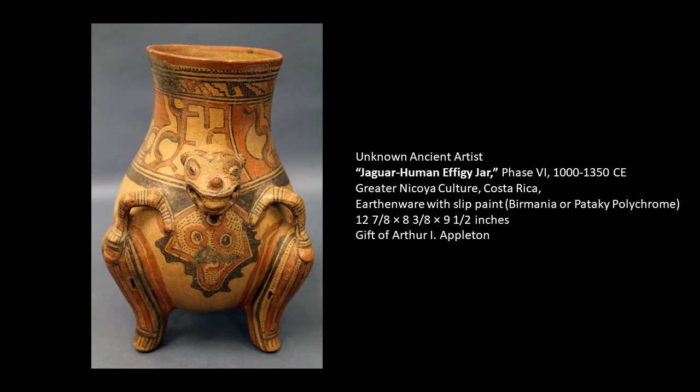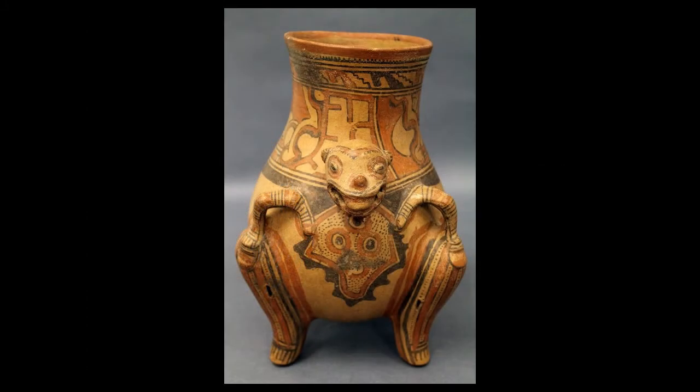It is by the greater Nicoya culture, who existed in the northwest portion of what is now known as Costa Rica. When we look at this piece, we notice that it is a bulbous-bottomed jar form, and upon it are lots of bright, multicolored forms. We also see some type of little animal head in the middle, and it is a tripod — so it has three legs.